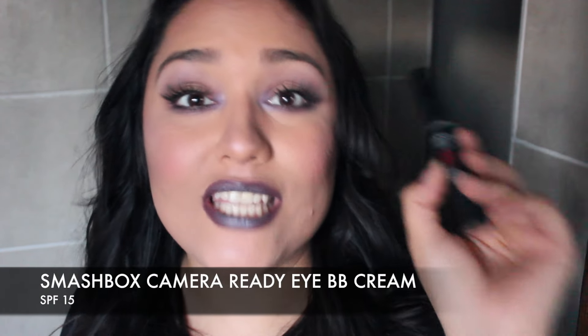Next I have the Smashbox Camera Ready BB Cream. It has SPF 15, which I love. I love BB creams, and knowing that this one protects my eye area while also concealing and illuminating the under-eye area is great. Even though it doesn't conceal completely because it's super lightweight, it does eliminate that under-eye darkness. I use it as an eyeshadow base as well. It's a very good product that I highly recommend and would totally repurchase for daily makeup looks.